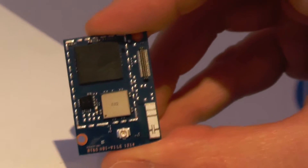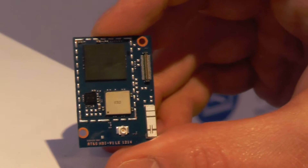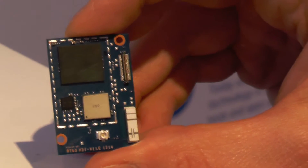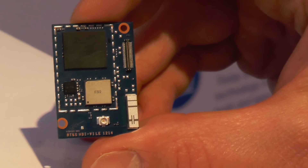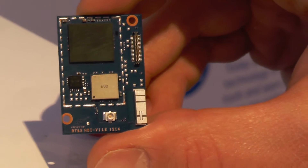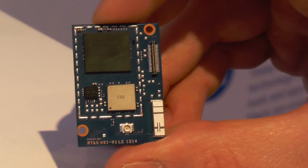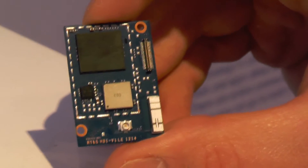As for where it will be sold, it'll be sold through a number of different channels to be announced. They intend to make it very widely available to entrepreneurs and professional makers. It's really quite dinky — great for robots and various things in the future.